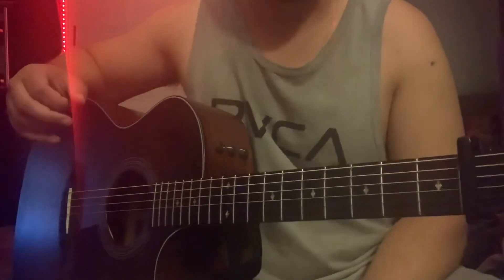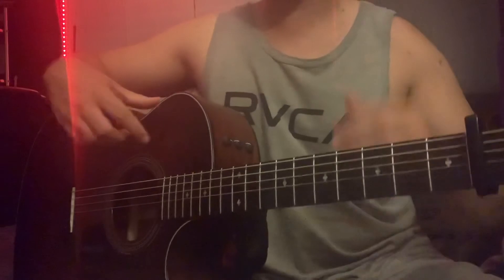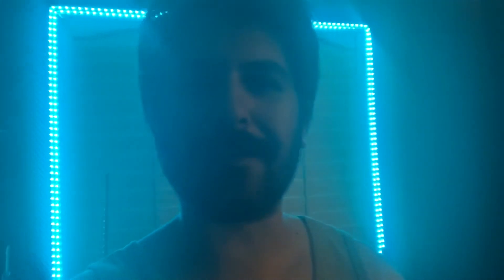That's the whole song — just those progressions. Any questions, drop them in the comments and I'll get to them. Try to make it your own and have fun with it. Thank you guys for watching — if you like what I do, please subscribe, drop a like, leave a comment. I really appreciate every one of you that interacts with me on this channel.